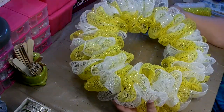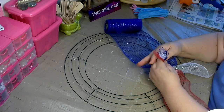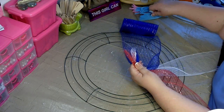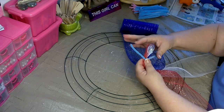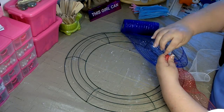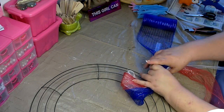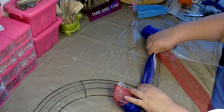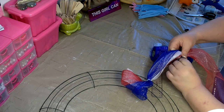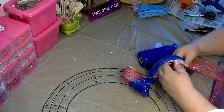Once your wreath is complete, this is what the base will look like. This method can also be done with three different colors. You'll want to take the ends, scrunch them together, and place them side by side, just like you did with the two colors. You'll want to attach your pipe cleaner and get it secure. Pull your mesh and measure out to 8 inches. If you are using a larger ring, you can increase the size of your poof to 10 inches. When I use an 18-inch wreath, I usually pull my poofs to 10 inches; on a 14-inch wreath, I pull at 8 inches.